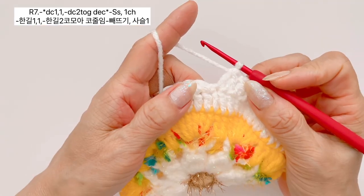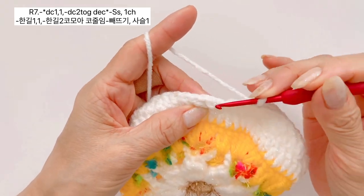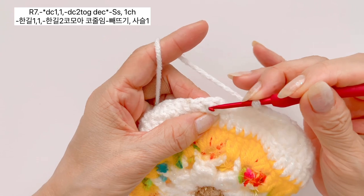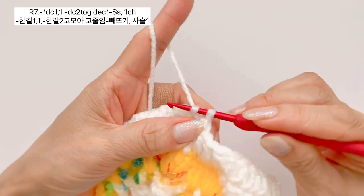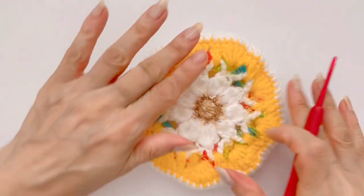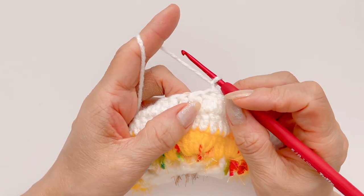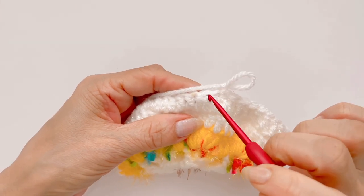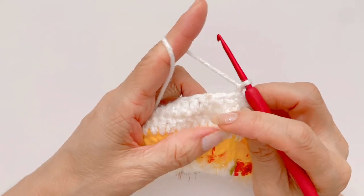마지막 코까지 다 떠서 돌아왔구요, 다 떠 주셨으면 빼뜨기로 마무리 하도록 하겠습니다. 빼뜨기는 처음 한길긴뜨기는 스킵을 해 주시고, 두번째 한길긴뜨기 코 머리에 바늘 넣고 실 가지고 나온 다음에 빼뜨기 해주시면 되구요. 그대로 묶어 주는 사슬 만들어 주시면 되겠습니다. 이렇게 해서 이 단 마무리가 되구요, 이런 모습이 나오고 있습니다. 계속해서 다음 단은 한길긴뜨기 하나 떠 주고, 2개 코에는 미완성 한길긴뜨기 2코 모아 떠 줘서 코 줄임하는 작업 하도록 하겠습니다.